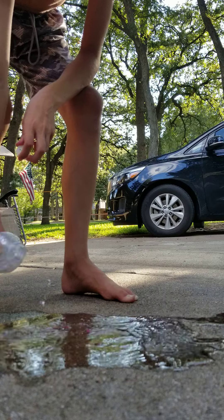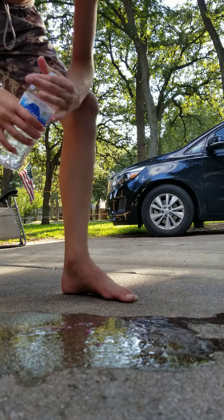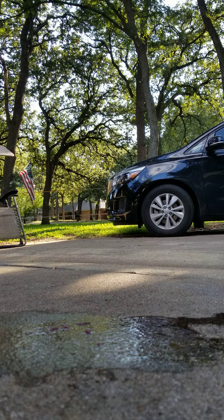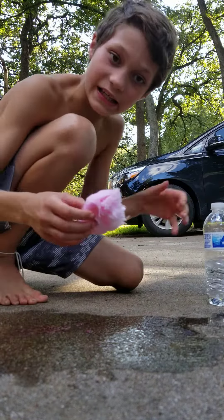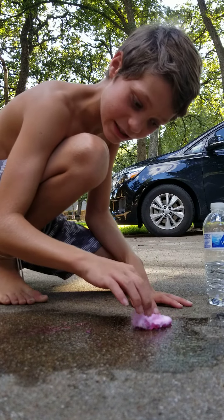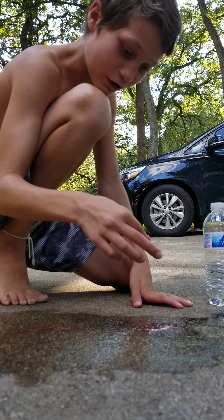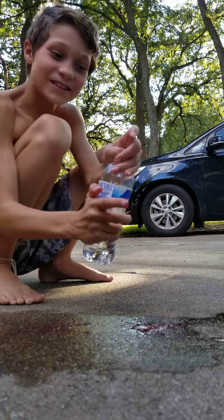Basically, cotton candy has materials that make it really vulnerable to anything wet. When it gets wet, it deteriorates. Oh no, I got sticky cotton candy on my hand — I gotta wash it off quick!